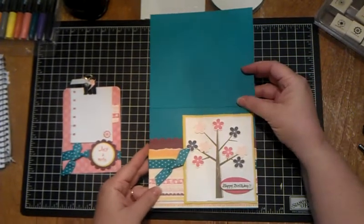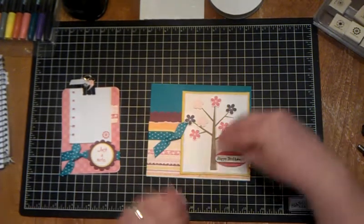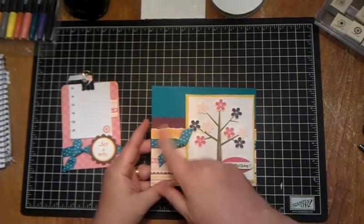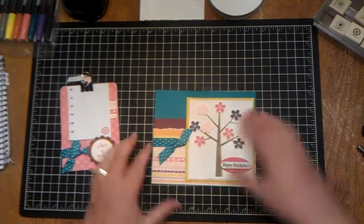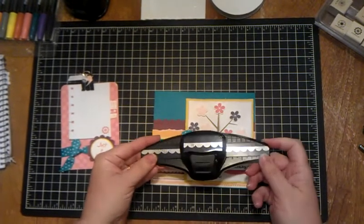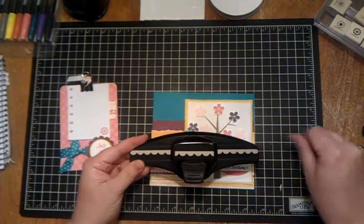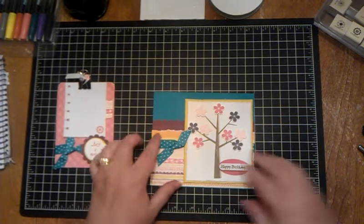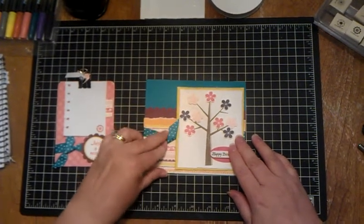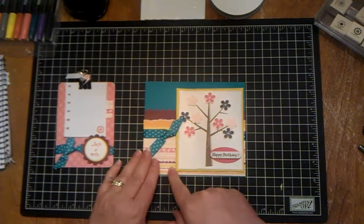First, just take some cardstock — any color will do — and then scrap pieces of paper. You just layer them; that's what this basically is. A lot of this is layering. This right here is from a scallop punch. Not just Stampin' Up makes these — all sorts of people make them, you can find them at Joann's or Michaels. This orange paper right here is just torn, and then you've got another layer — this right here is just one piece of cardstock.